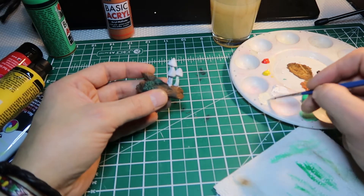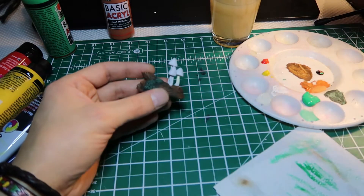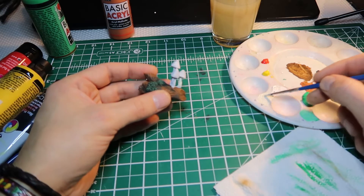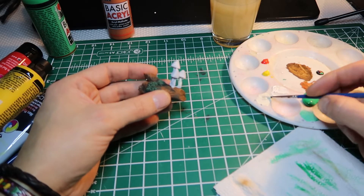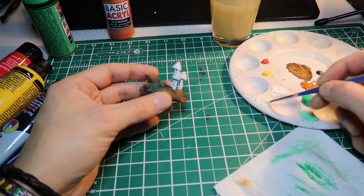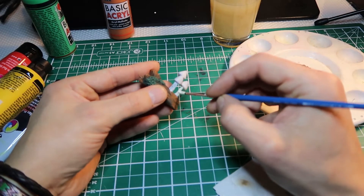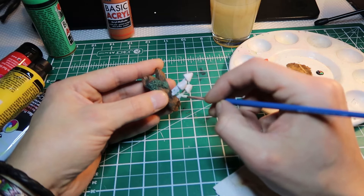Maybe a little bit more white. And you can add some water because it's the second layer and you don't need the full intensity of the color — you're already coloring over the first layer, so you have a base.